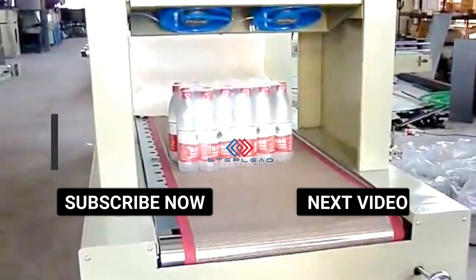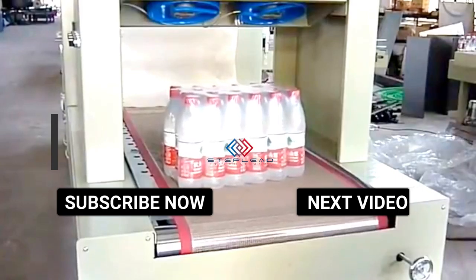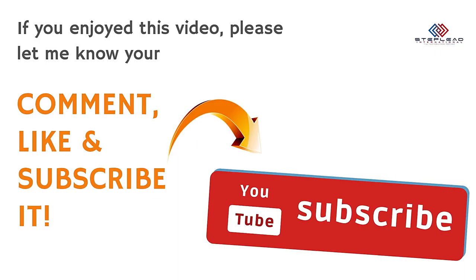Lead Pack Tech Machinery Co., Limited is a professional manufacturer of beverage manufacturing integrating production, technical service, and new product development. It has advanced development and design systems as well as an experienced technical team. The main products include mineral water, purified water, carbonated drinks, juice, tea drinks and other products.